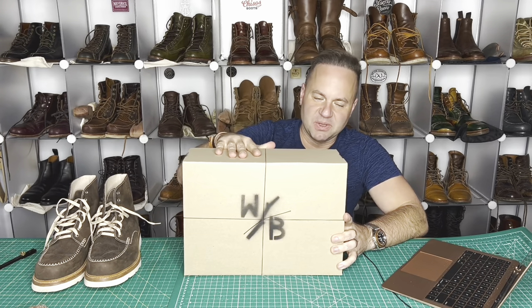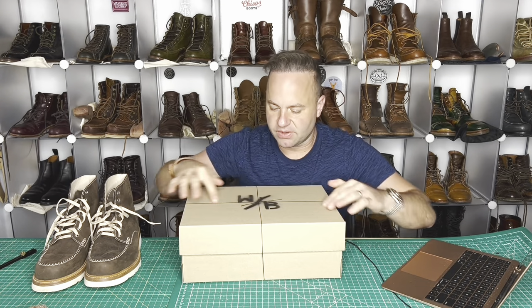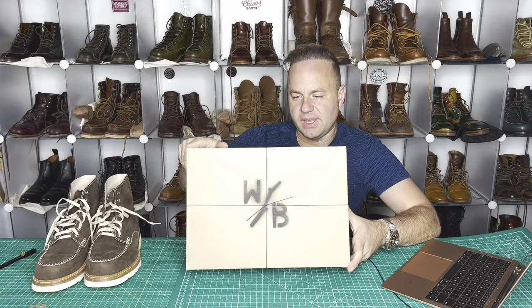All right, there you have it, folks. Look at that beautiful box and packaging. I really like this tied-off cross-stitch that they incorporated along with the W and B Wolf and Beard branding.